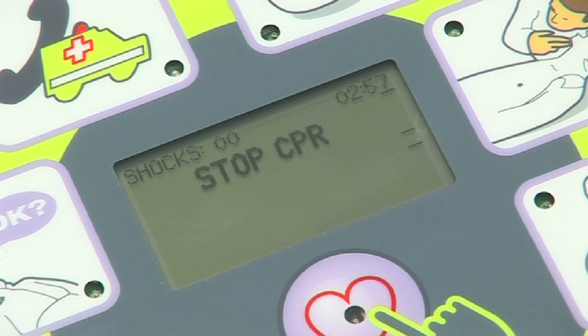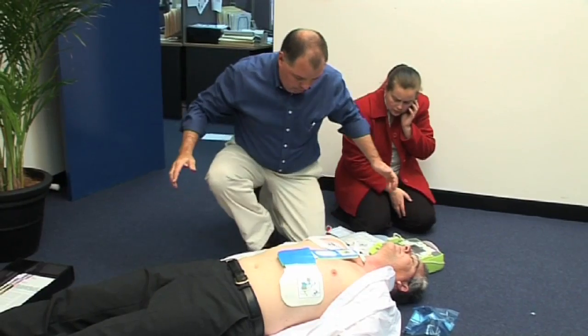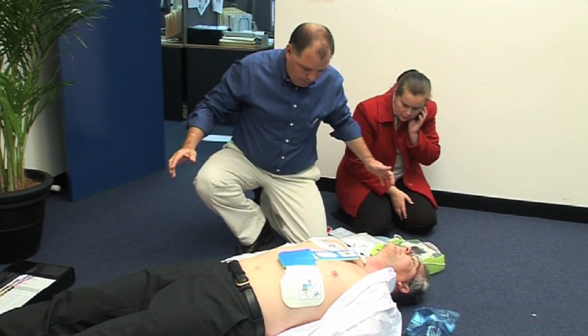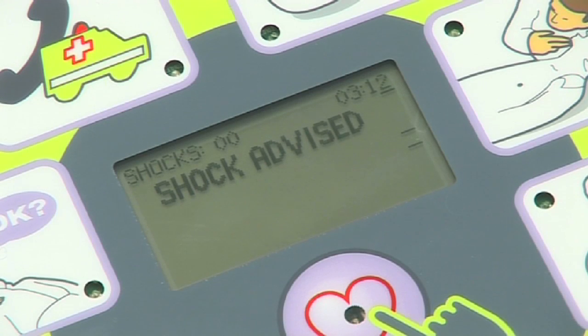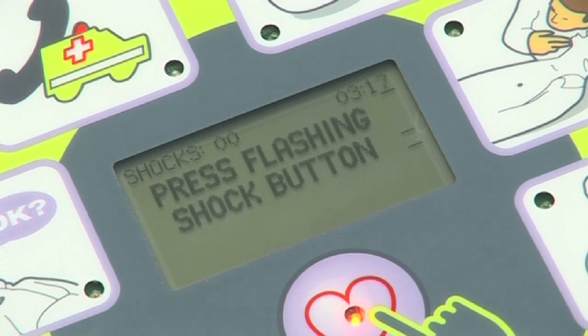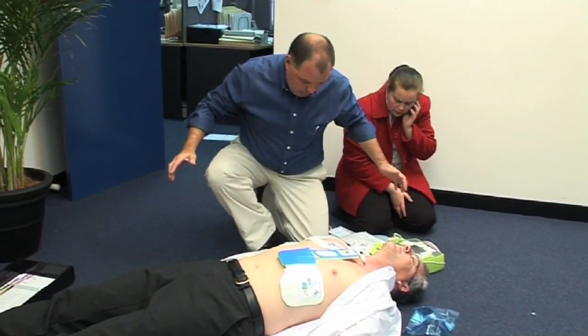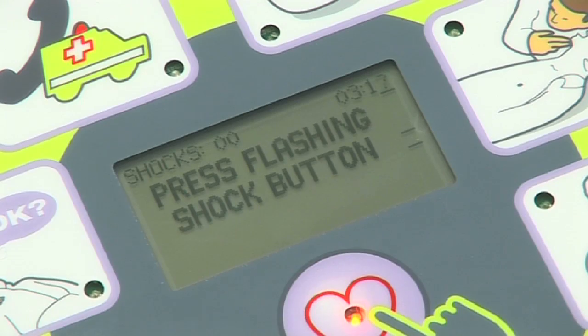After two minutes of CPR, the AED Plus will then analyse the patient's heart rhythm. If the device advises to administer a shock, you must ensure that no one is touching the patient. Shock advised. Prior to pressing the flashing heart symbol in the centre of the device, the operator must call in a loud clear voice, Stand clear. When the rescuer and all bystanders are clear from the patient, press the flashing shock button.